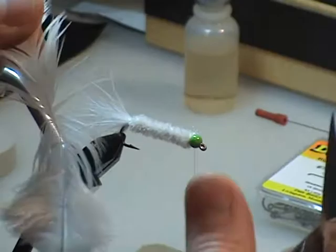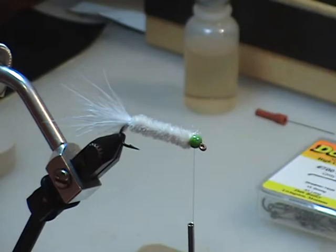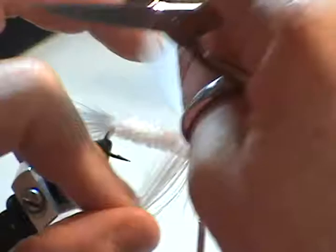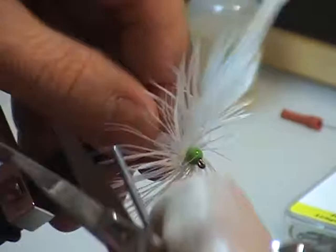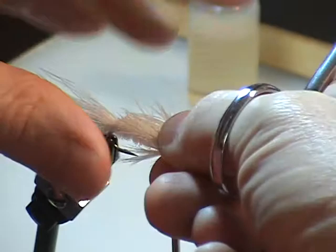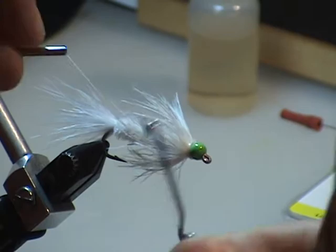Next we're going to grab your soft hackle and find that sweet spot where it's still soft and long but not too webby. I'll leave just a touch of a tag end — I'm not worried about a little tag end sticking in there. I'm going to take that tag end and just bind it down tightly, so I've got a couple of tight wraps on that. Then using my fingers I'm just going to wrap that wonderful soft hackle around — two wraps, two and a half, fine. I'm really binding that down against that hot bead, and trim it at an angle. Now I've got this nice webby soft hackle right behind the hot bead. Using my fingers just to stroke and push it back a little bit before I tie it down, so I've helped push that soft hackle into position — just a quick wrap or two and it's going back, so it's a good profile.